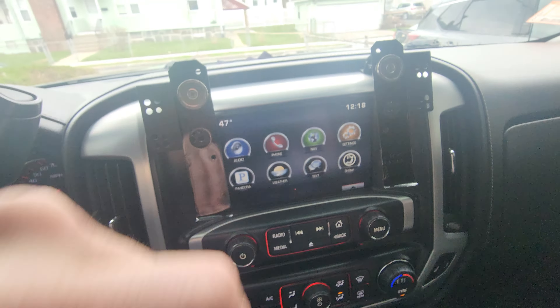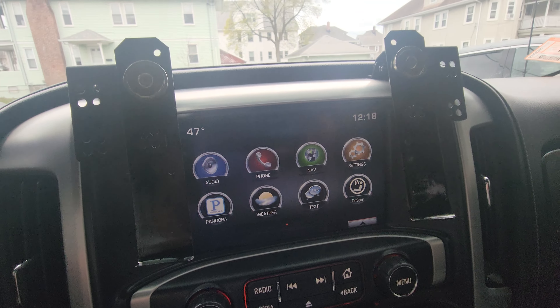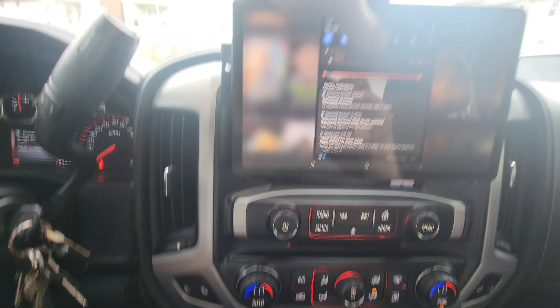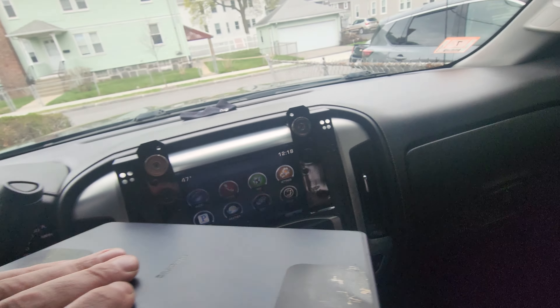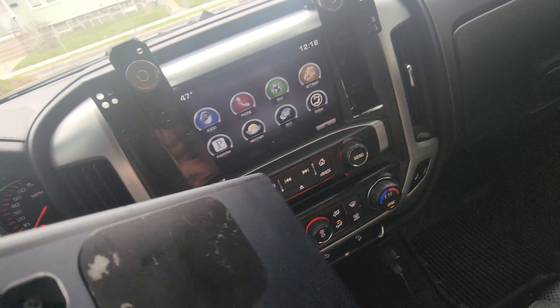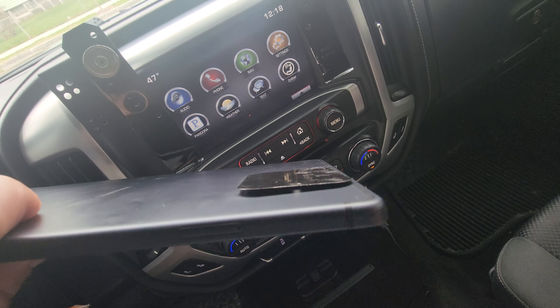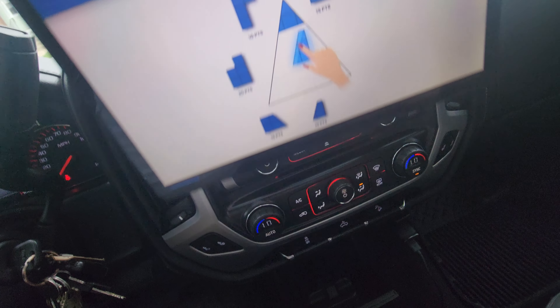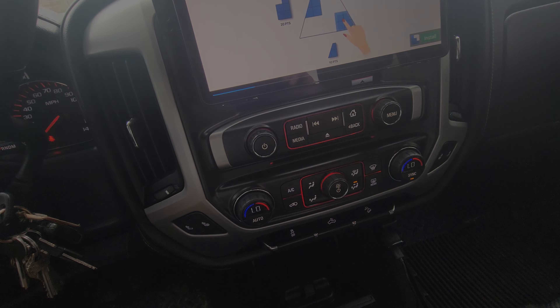It is not that bad to pull this off just to get to the backup camera, especially with these bars — it just goes right back on. One small problem I've noticed is probably just user error, but this one sticky plate is starting to come off. The other one looks really good, so I'm just going to have to redo that one and hope it stays stuck.